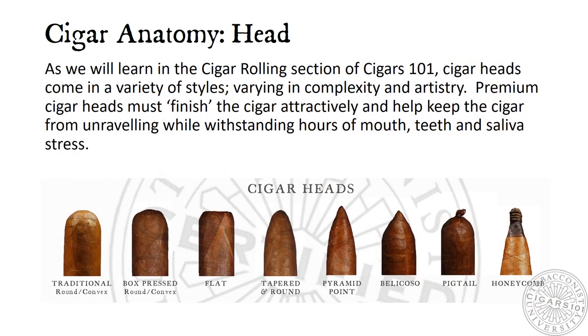Cigar Anatomy: Head. As we will learn in the Cigar Rolling section of Cigars 101, cigar heads come in a variety of styles, varying in complexity and artistry. Premium cigar heads must finish the cigar attractively and help keep the cigar from unraveling while withstanding hours of mouth, teeth, and saliva stress. Ironically, these beautiful heads will be cut off before you smoke the cigar.